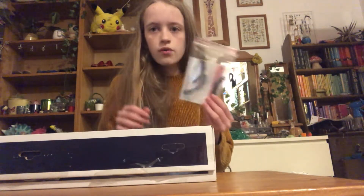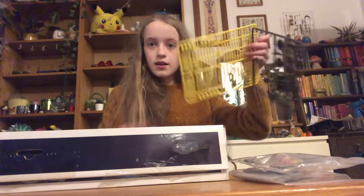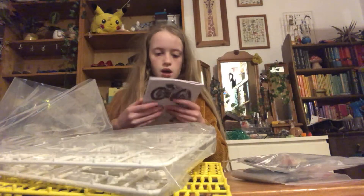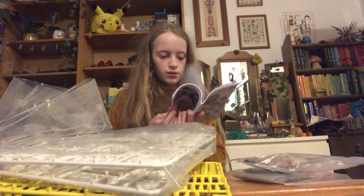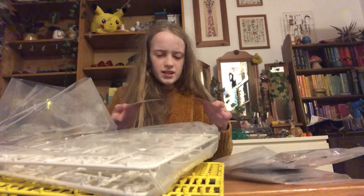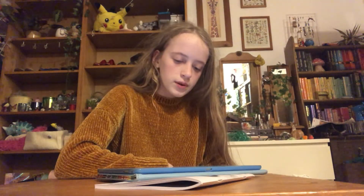Let's do an unboxing! We have a bag of plastic things, we have another bag of plastic things, more plastic stuff and plastic things in a plastic bag, and a really big manual on how to make them, plus stickers and stickers of the equipment that you need.